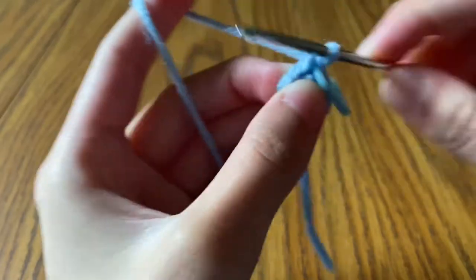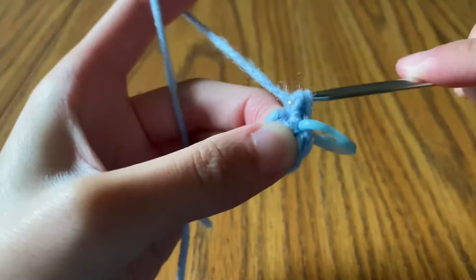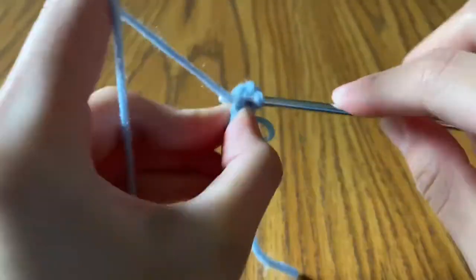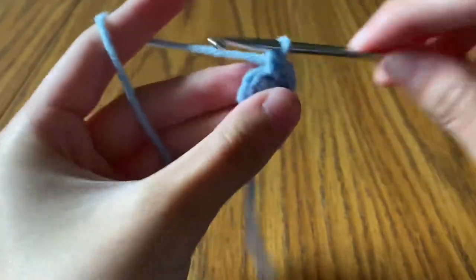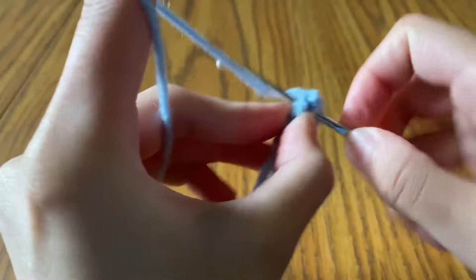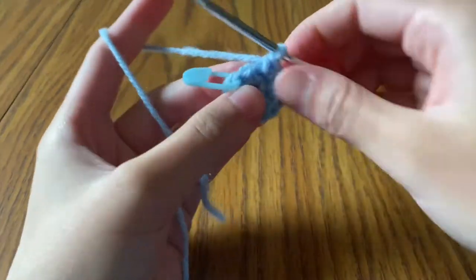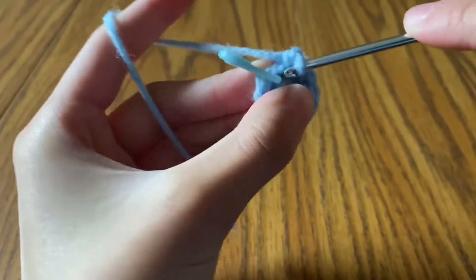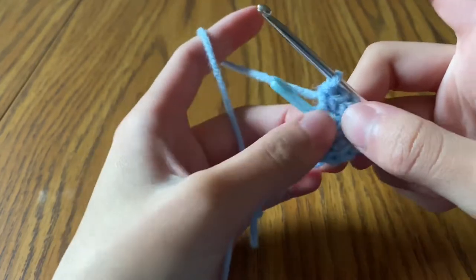Go back into that first stitch and make another single crochet, then do that all the way around — two single crochets in every single stitch. At the end of the row you should have 12 stitches. In the last stitch, make one single crochet then another, and remember that first stitch: don't go into it again because we already made it for row two.